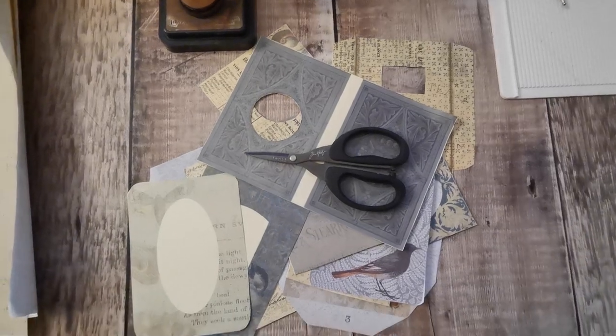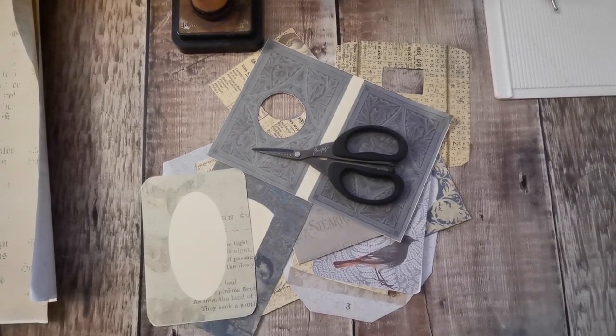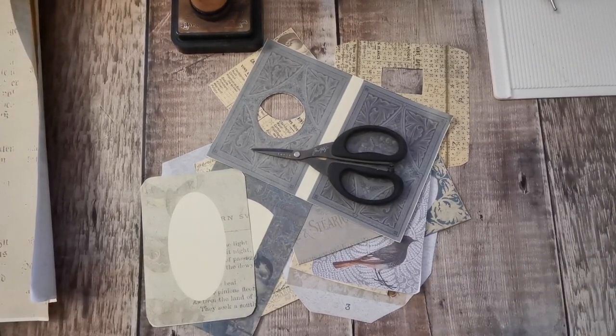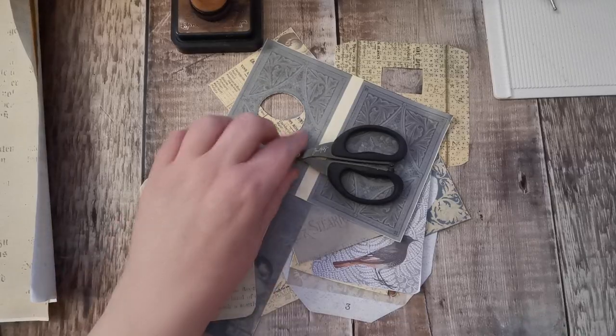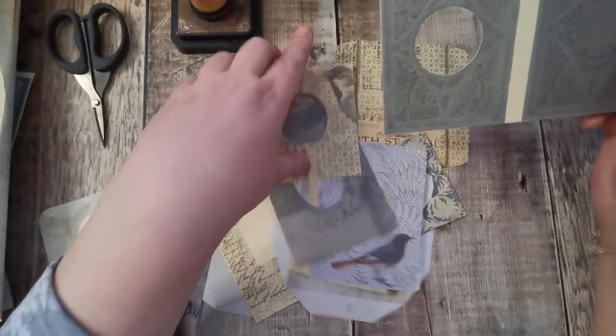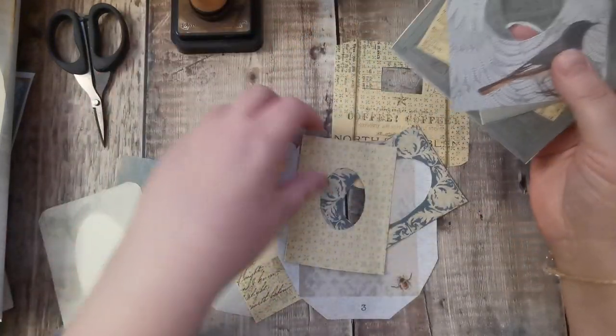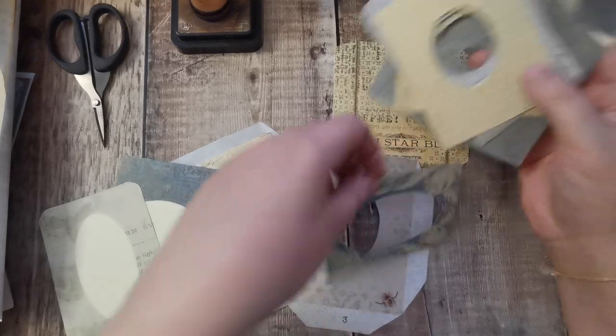Hi there and welcome back to another Finish It Friday. I've got a load of these picture frame type digitals and these are all from Neneen at College Type from all different kits.